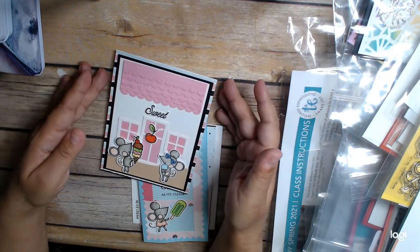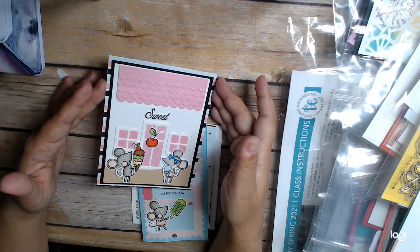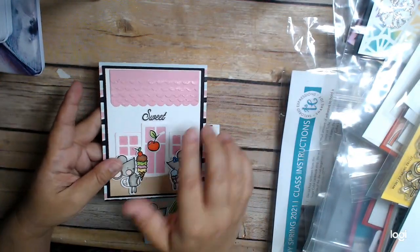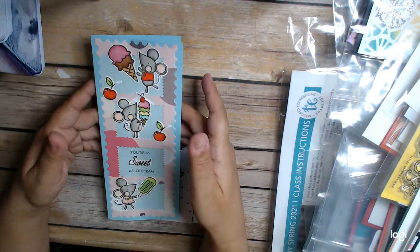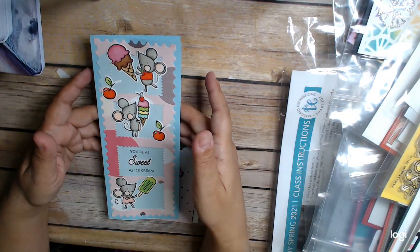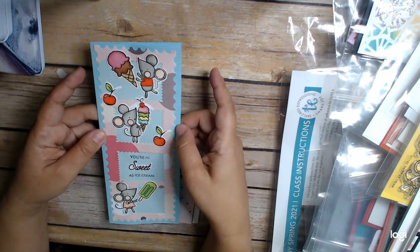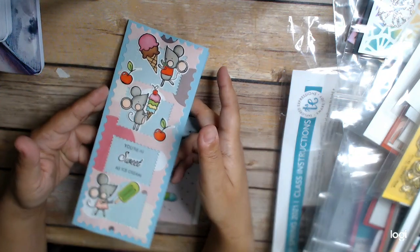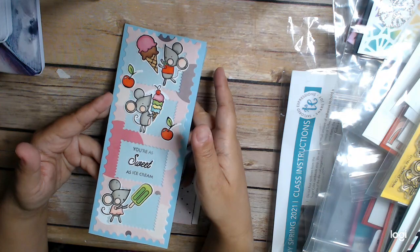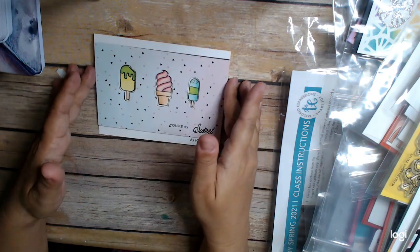I made it into a sweet shop with little mice on it, which I thought was really adorable. Then I did a really simple slimline using my whimsy dies. It was just a scrap piece of paper I wanted to use up — a super simple card that says 'you're as sweet as ice cream.'